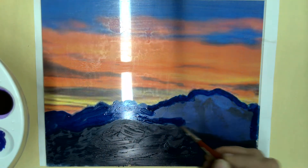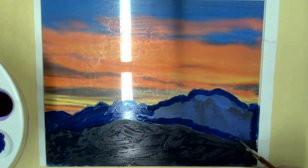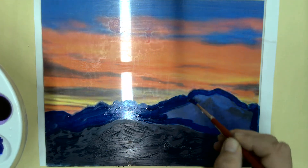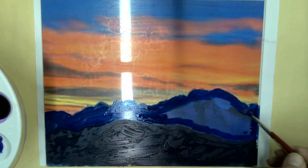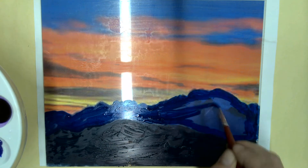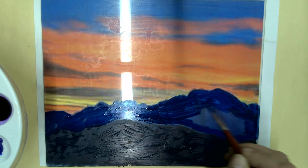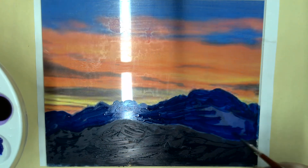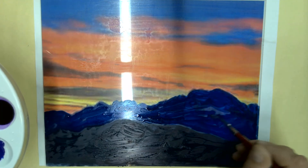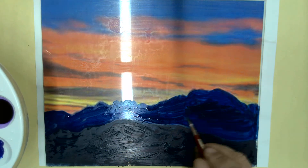The name monoprint — mono means one — so from this print we are only going to get one copy. We're going to get one print from this monoprint. This mountain scene is us practicing; I really want you to learn how the process of a monoprint works. Then we're going to do a series of four prints after that. It's just really working on seeing how the ink reacts to the plate and how to apply the ink, just so we get an idea for that.